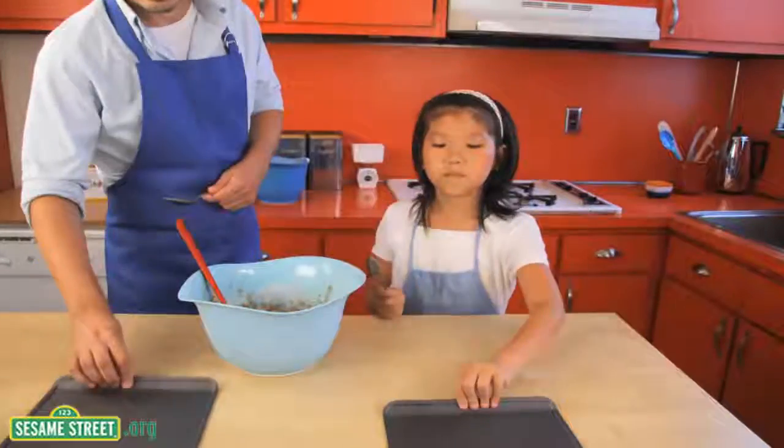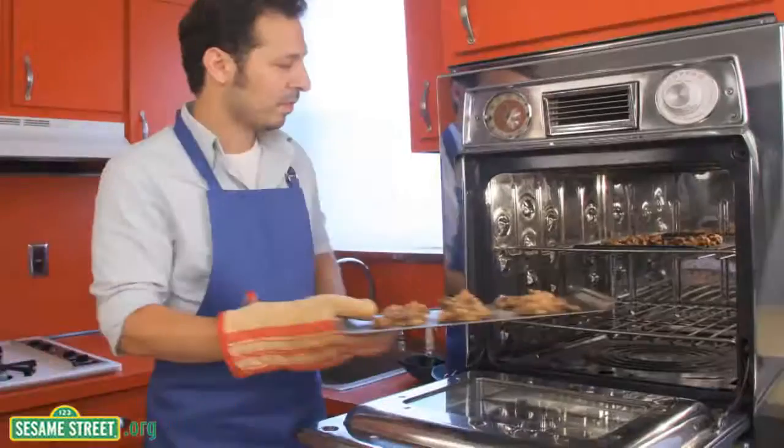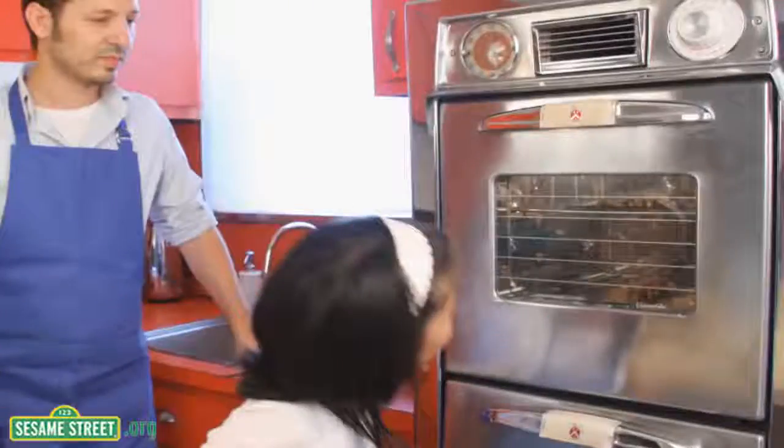Finally, spoon the batter onto the cookie sheet into a proper cookie shape. Have a grown-up put the cookies into the oven, and then let them bake. Thank you.